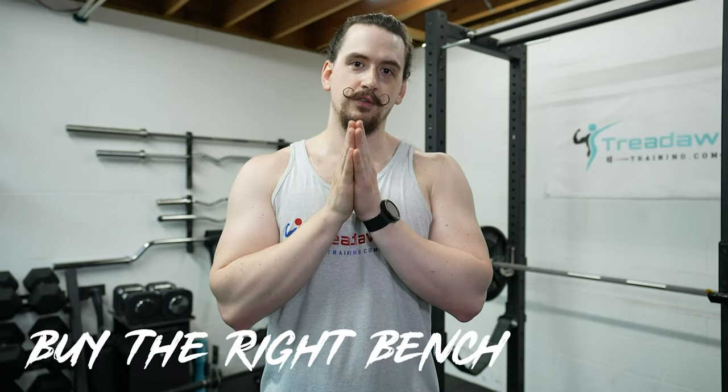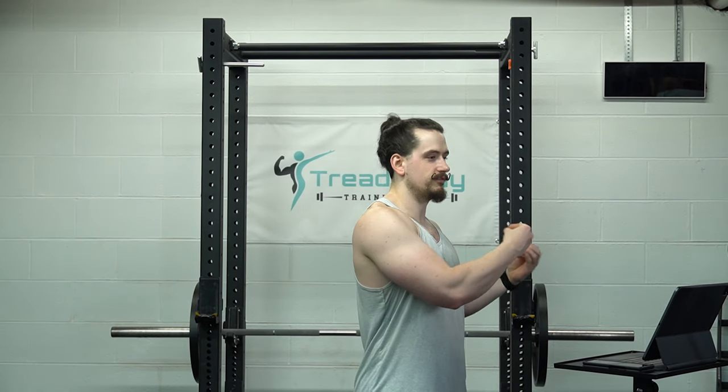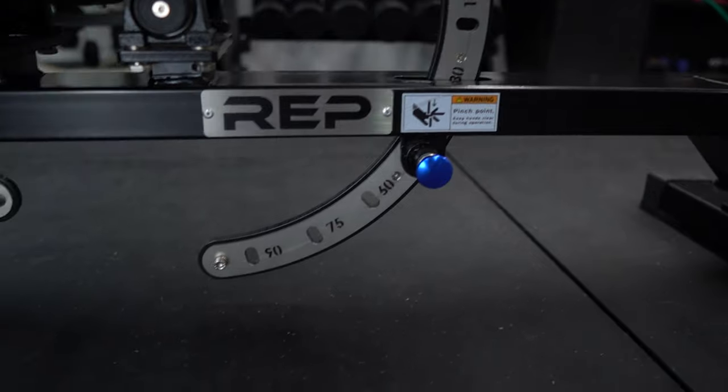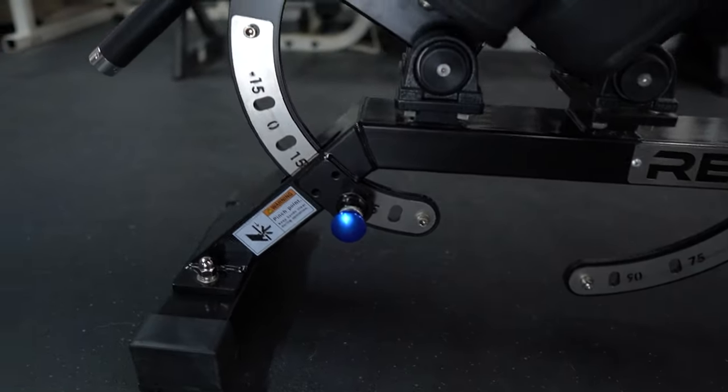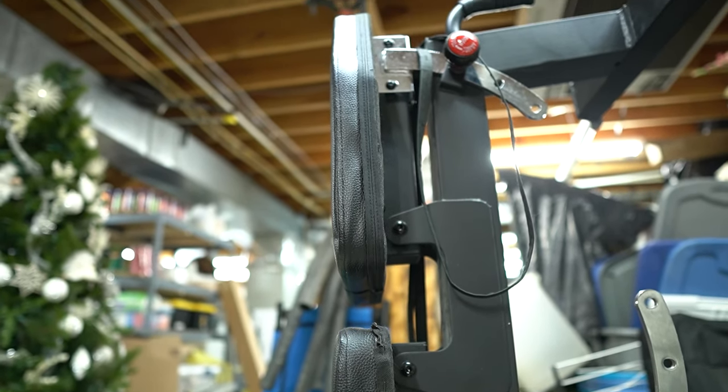Four: buy the right bench for you. You may automatically assume that an adjustable bench is the best option because it offers more versatility than a flat bench, but that's not necessarily the case. Like with most things in life, you get what you pay for. If you're on a tight budget, you might actually be better off getting a flat bench rather than an adjustable bench. Adjustable benches have a lot of moving parts and more material in general, which costs money. Cheap adjustable benches won't be as enjoyable to use and won't last as long, so you may end up spending more money in the long run.